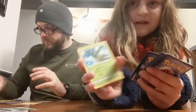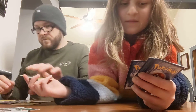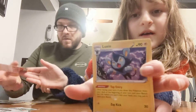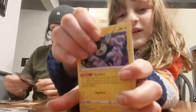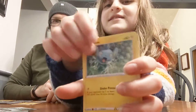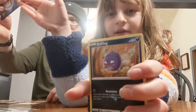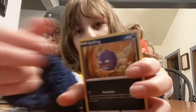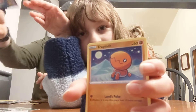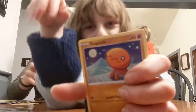Trapinch. Gym Trainer. Luxio. Shinx! What the heck, I said it wrong! You got Shinx, Luxio, and then Luxray — you got all three of them in this set.